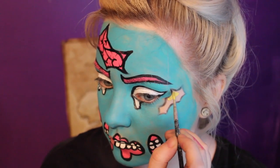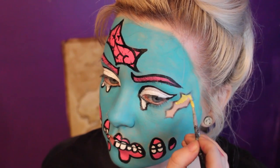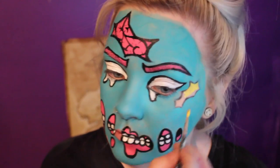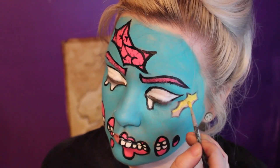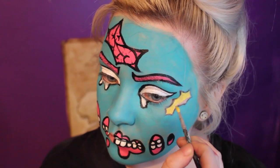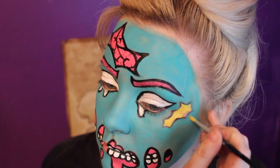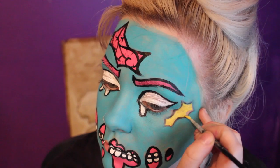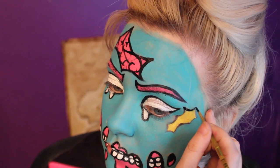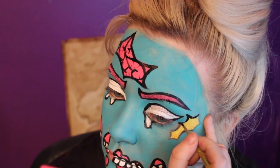Then taking a yellow face paint or any other colour, just fill in that shape that we drew on the side of the face. Then I'm outlining that shape and I'm going to draw some stitches going across with the black face paint.